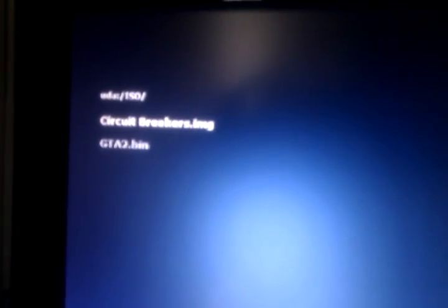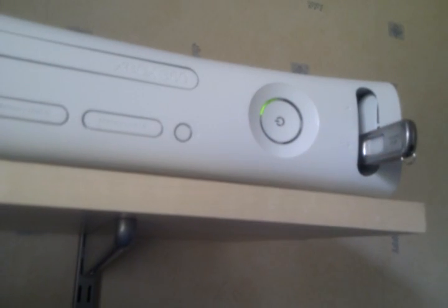Circuit Breakers works fine but the frame rate's just really bad on it. GTA 2 is quite playable, so we'll load that up and have a look. You can see the USB stick's flashing as it's loading.